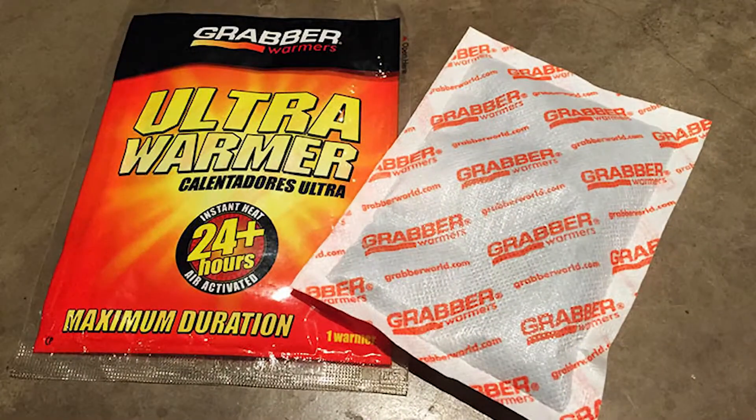The second one is hand warmers. You put hand warmers and wrap them around the lens hood. The idea is to keep it warm all night long.